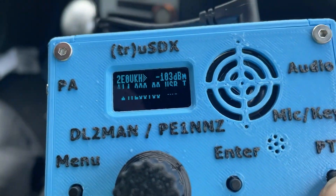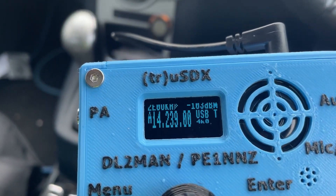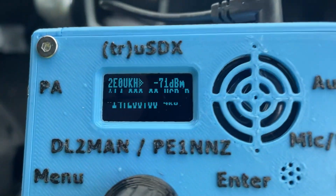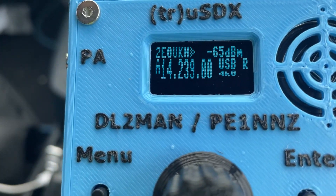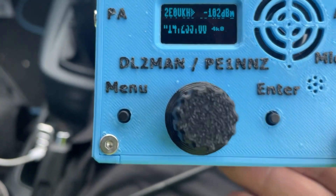65 dB on the screen, 65 dB — back to you. Yes, many thanks, you've made my day with the first contact. 73.